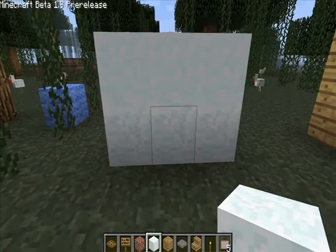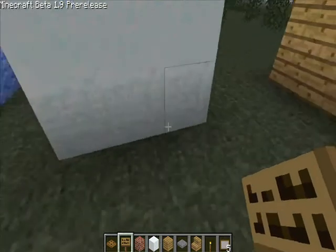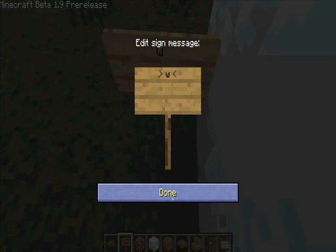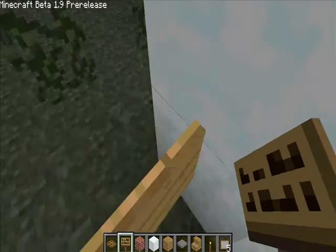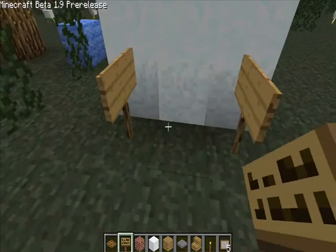Hey guys, it's Lord J, and today we're gonna do another episode of my home ideas in under a minute. Today we're gonna do a desk. We put a few signs down.